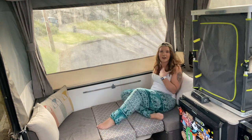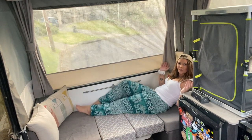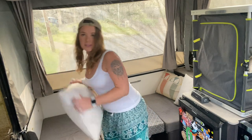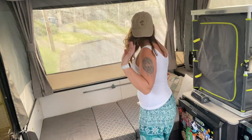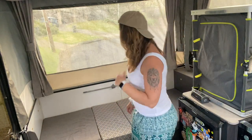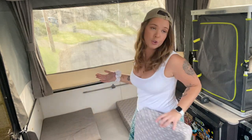Oh, see — it's very comfy! I could sit here all afternoon, it's so comfy. Now let's put it back to a table. I just plunk the cushions on the floor — you can put them on the bed or on the benches, wherever is out of the way — and then it's basically just the reverse process, but I'm going to show you how I do it.